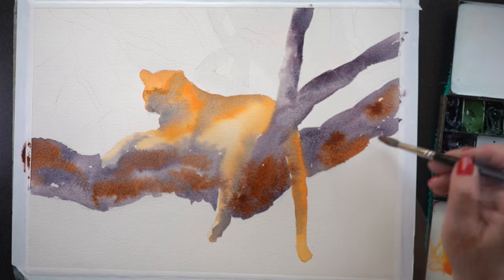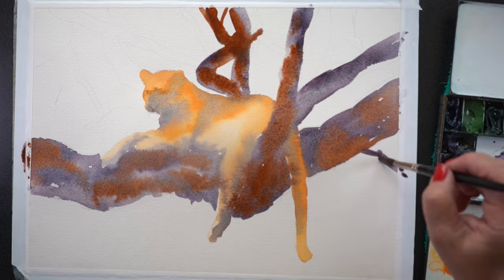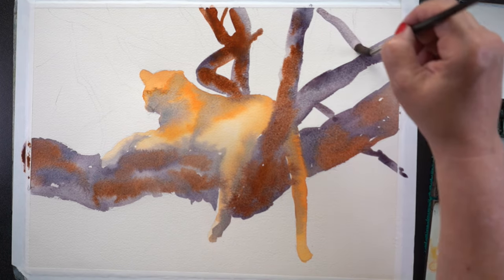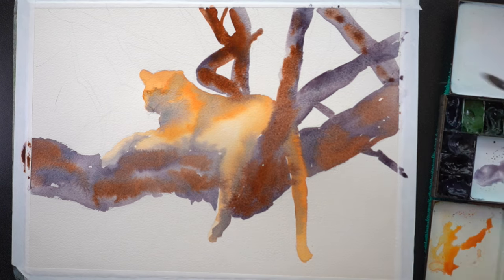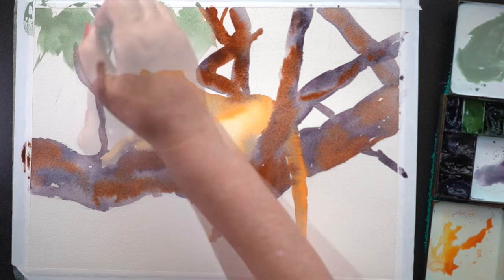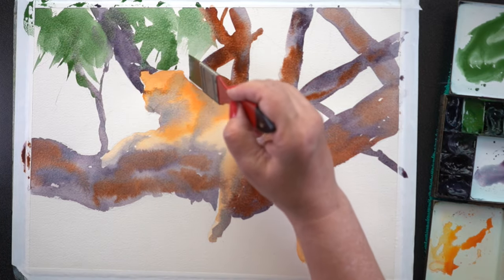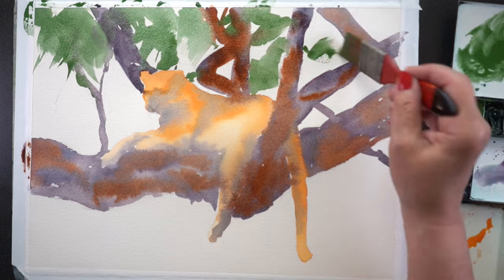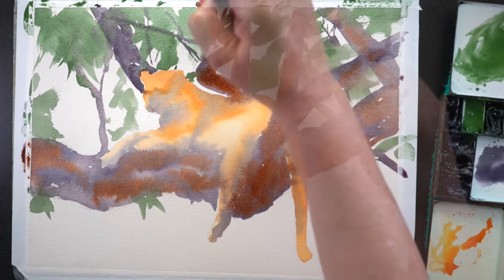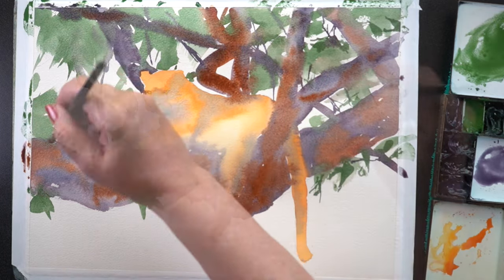I changed some of the branches — just the locations — because they covered up his body too much, so I loosened that up, moved some branches over, and made some different ones behind him. Since I didn't have them all sketched in, I was making it up as I went along. The whole thing that attracted me to the photo was the dark, tangled mess around him and then the bright, light sky below — I wanted to get that contrast going, and I thought wash and ink would be a good medium for it.